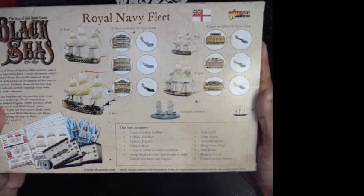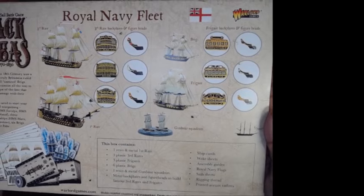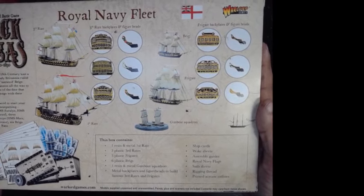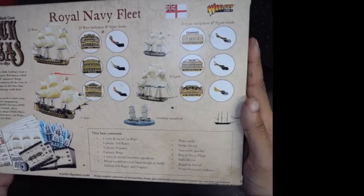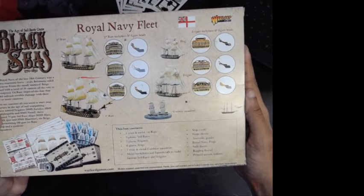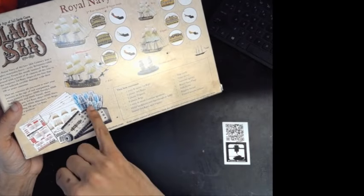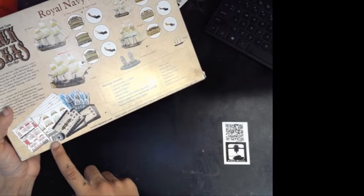So one first rate, three third rates, six brigs, and then three frigates. Those third rates and the frigates all do come with some custom backplates and figureheads as you guys will see. The first rate is the generic ship of the line one that you can normally get through the boxes online. And then same thing with the brigs. There also is the gunboat squadron, your cards, wakes, sails, nice decal sheet for your flags, and then some rigging, and then the acetate ratlines.